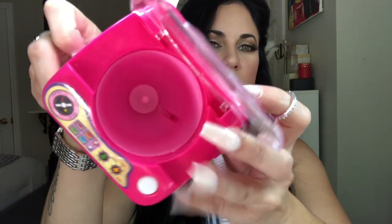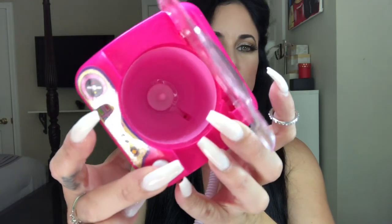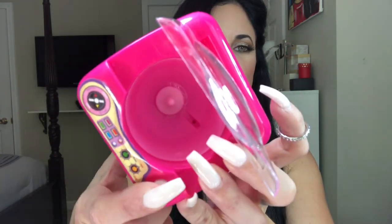It has a little button that you press, and you can hear it and see the inside — that little thing moves. It runs on batteries, I think triple A, and you put them right there.